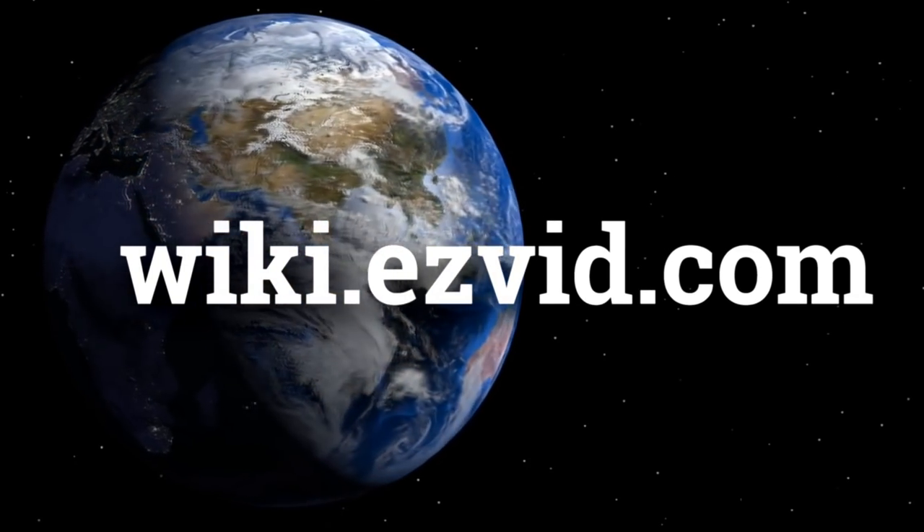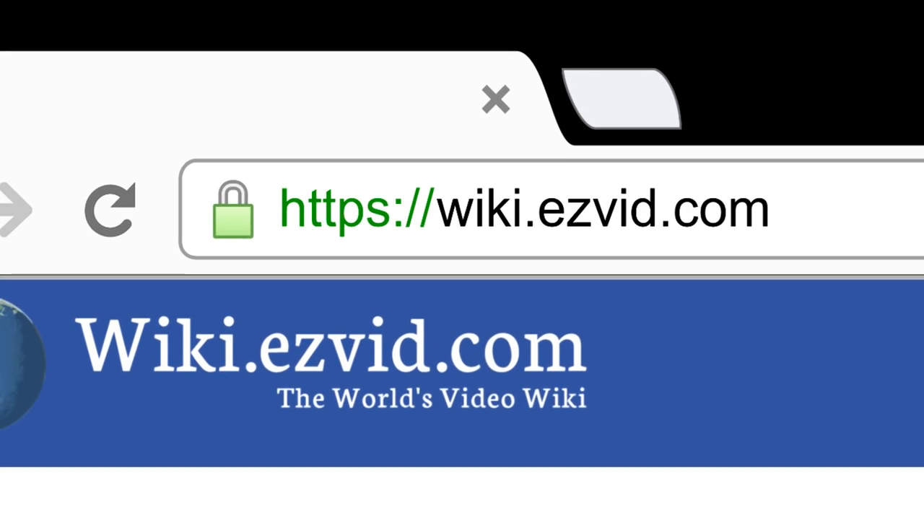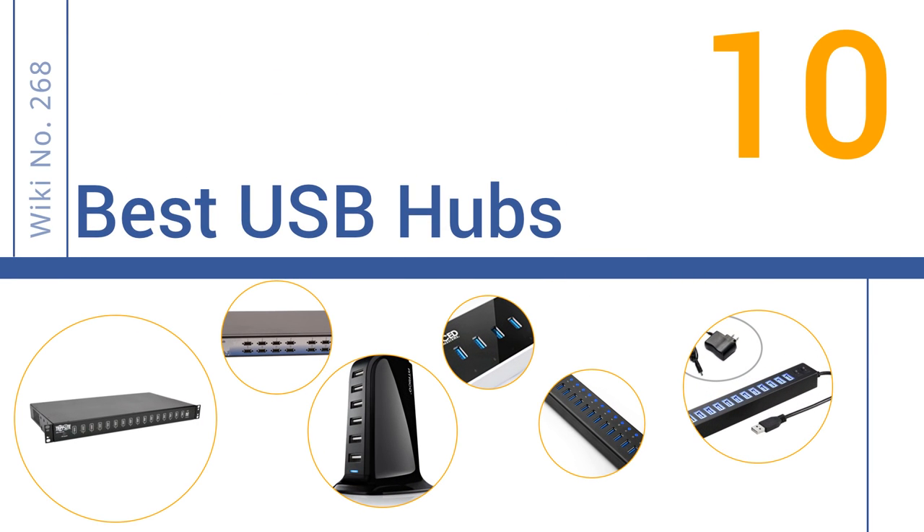wiki.easyvid.com. Search EasyVid Wiki before you decide. EasyVid presents the 10 best USB hubs. Let's get started with the list.